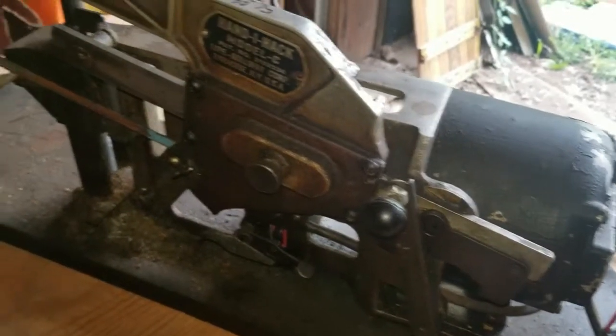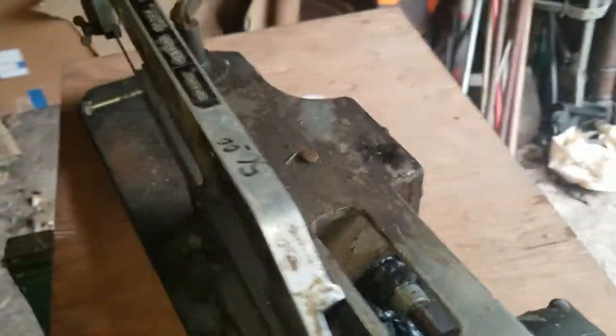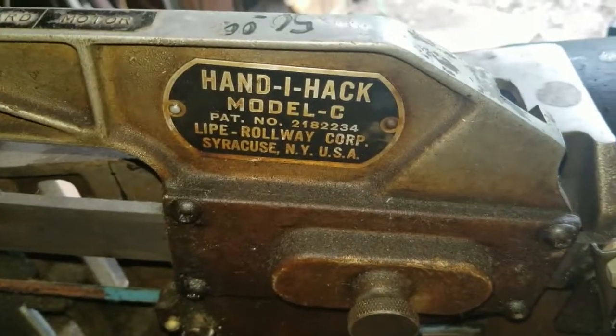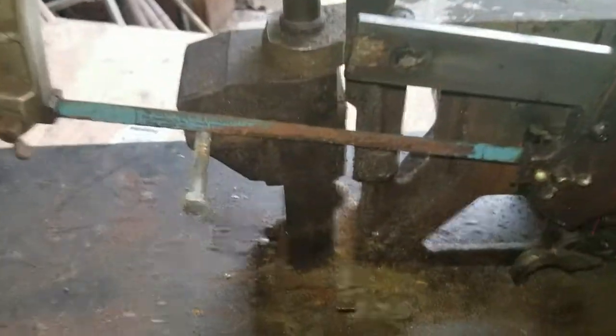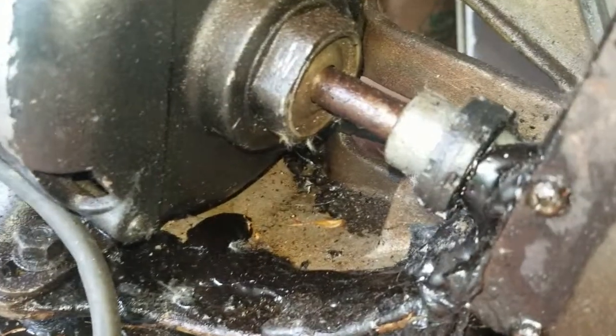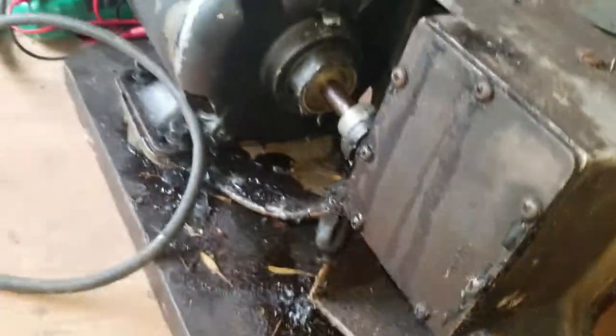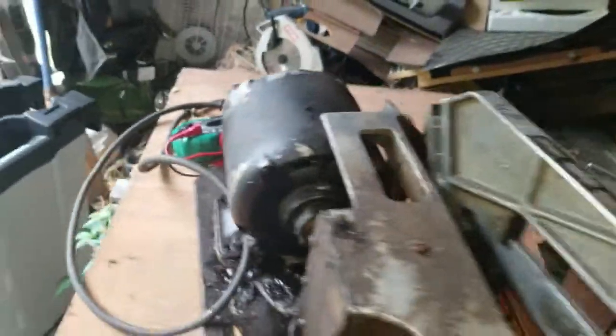I picked up this automatic hacksaw at a local tool sale - a neat little thing that seems like it was locally made. It's got a nice little clamp right here but it's currently not working. Looks like it had an oil leak that seized up right through there, so I'm guessing either the motor or the gearbox seized. All the wiring is bad, so I'm going to take it apart. I picked it up cheap - it was 50 bucks.